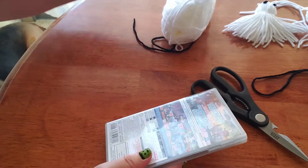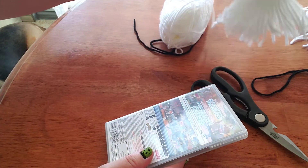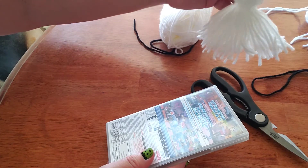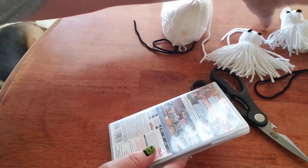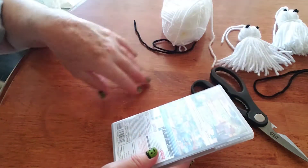Hello, I'm going to be showing you how to make a simple but cute yarn ghost. You could use these to hang up as a garland, or you could just simply hang them around your house.